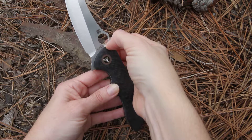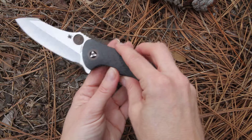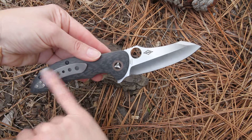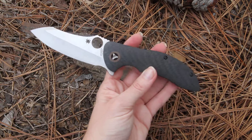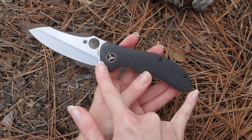The blade reads 'Spyderco CPM S30V steel,' with the Spyderco logo and finger hole. There's a sleek pocket clip on the back. The blade is three and a half inches long and the handle itself is five inches long.